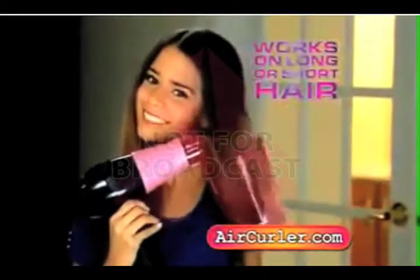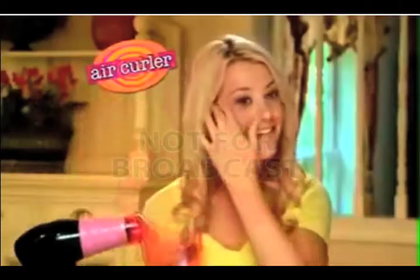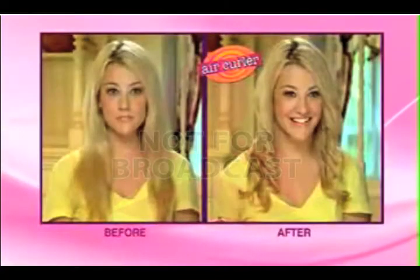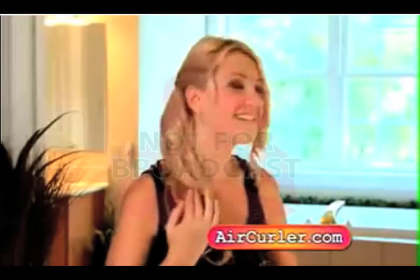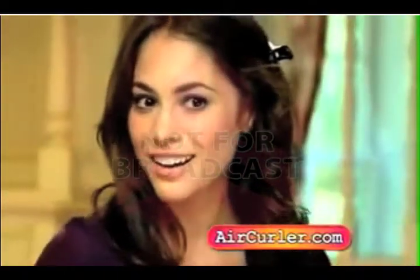No matter how long your hair is, Air Curler is so fast and so easy, you'll be amazed at the results. Now create a whole head of loose, trendy curls that last all day. Style a sexy updo filled with wild curls, or a flattering face frame, or just create a few flirty accents.